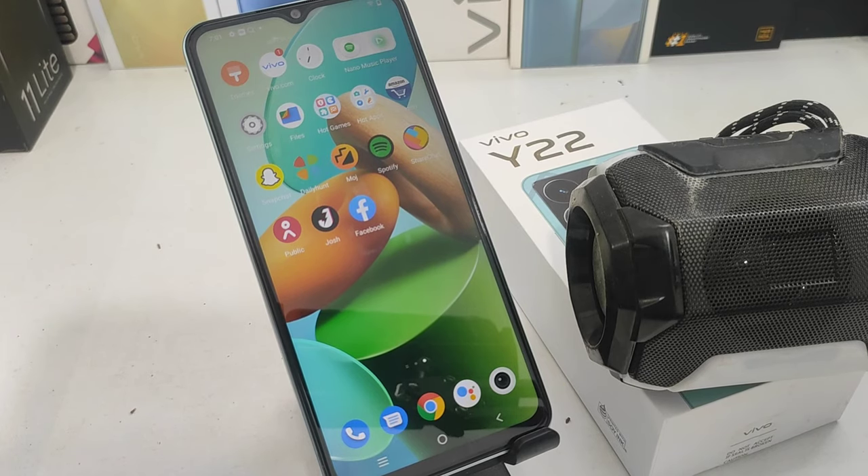Welcome back to the Magikmo channel. If you are watching this channel, you can subscribe. In this video on the Vivo Y22 phone, we will see how to connect a Bluetooth speaker.